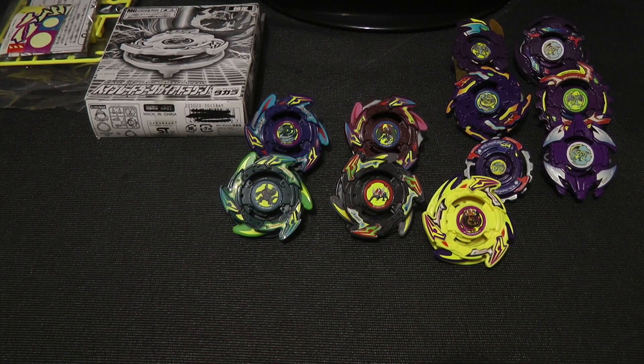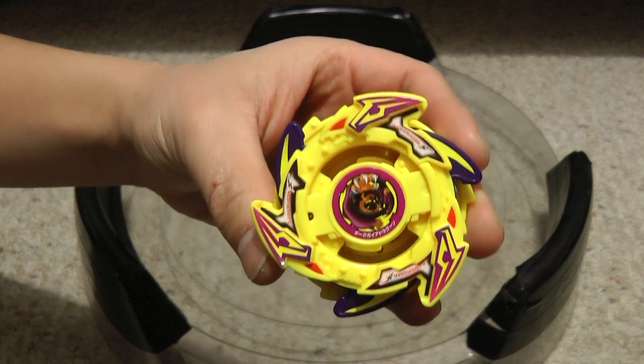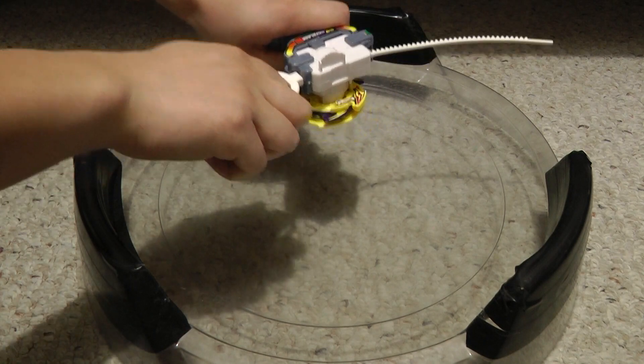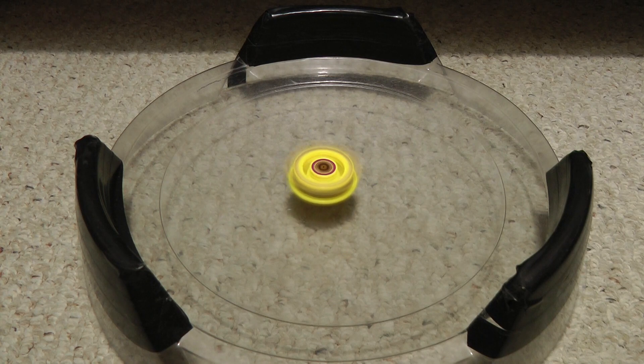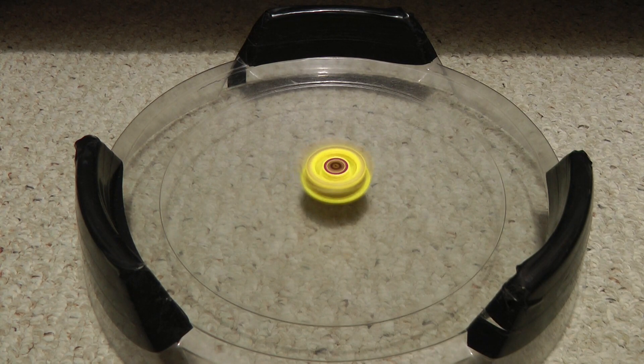Let's go ahead and test spin Dark Gaia Strata Dragoon. 3, 2, 1, let it rip! Not really much to say on this one — it pretty much spins the same as the other Dark Beyblades, but I do like how it spins.